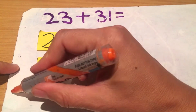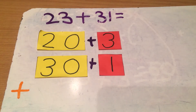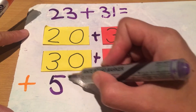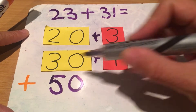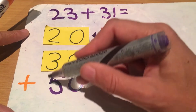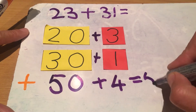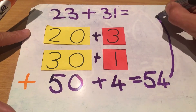This is a plus sum, so I have to make a little plus there to remind myself. Now I'm going to start adding them together: 20 plus 30 will give me 50, and 3 plus 1 will give me 4. Now this is my tens and my units, so I have to put them together again — 50 and 4 will give me 54, and that is my answer.